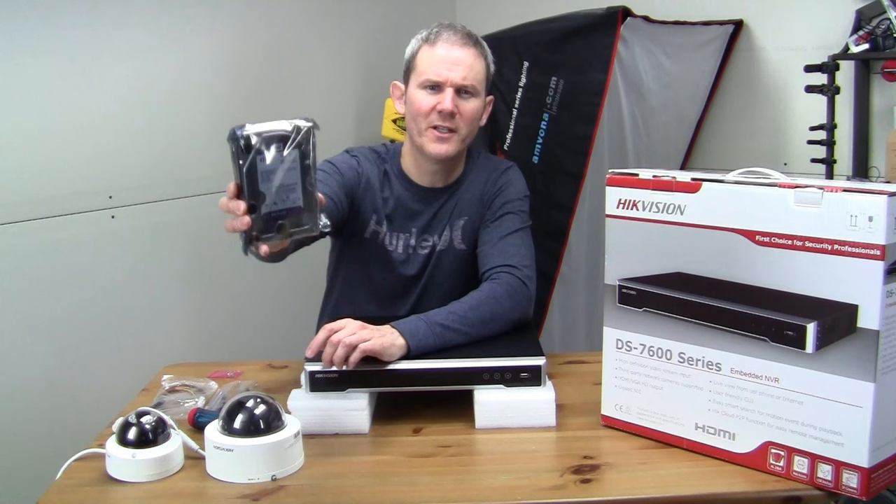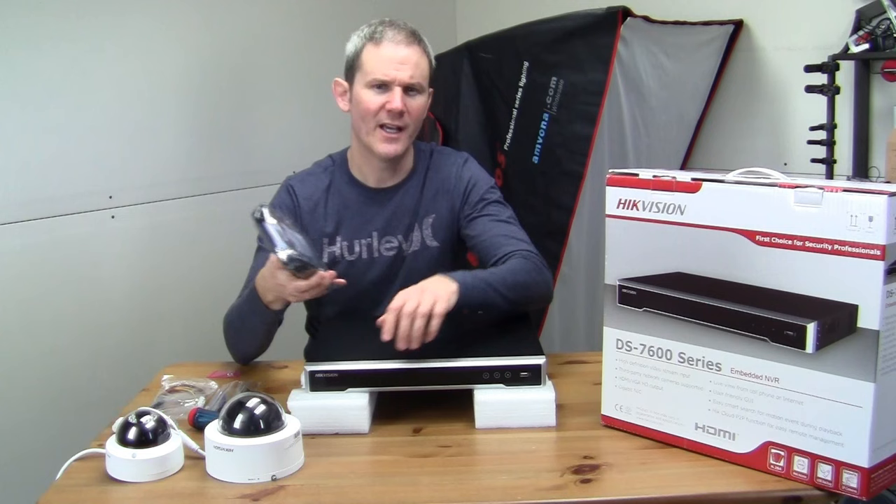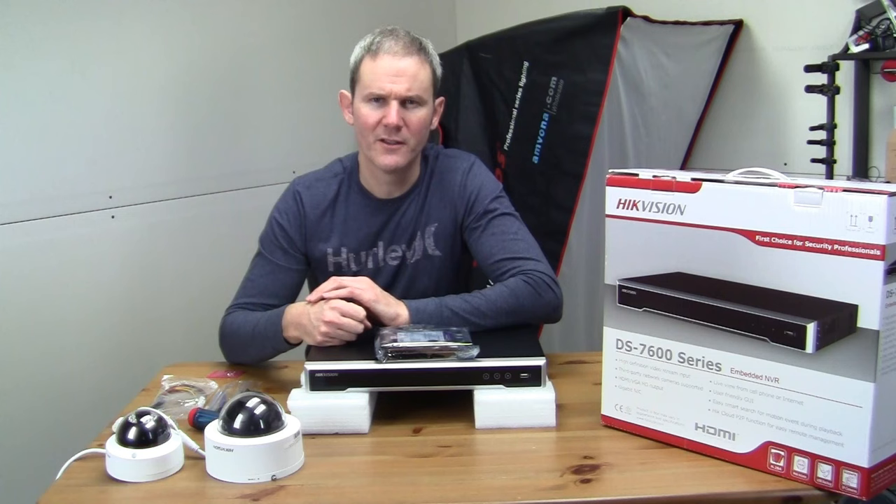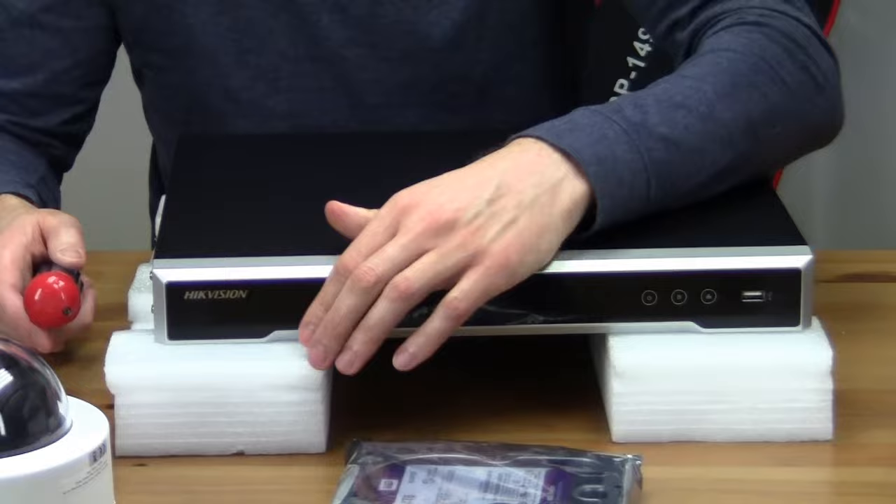The hard drive I'm installing is a Western Digital Purple 4TB hard drive. It was cheaper for me to purchase the hard drive separately and install it myself later rather than buy the unit with the hard drive already pre-installed. The Purple hard drives are made for surveillance systems because they can better manage the constant writing of files. Links for both the NVR and the hard drive can be found on my blog at newfieldwork.com.